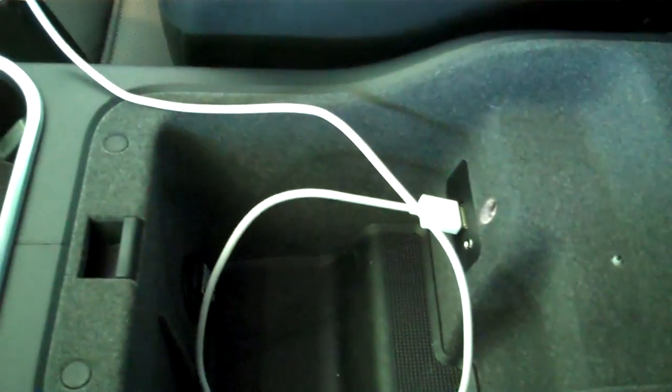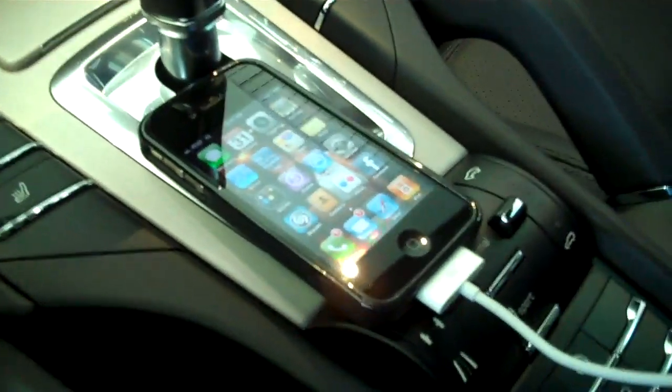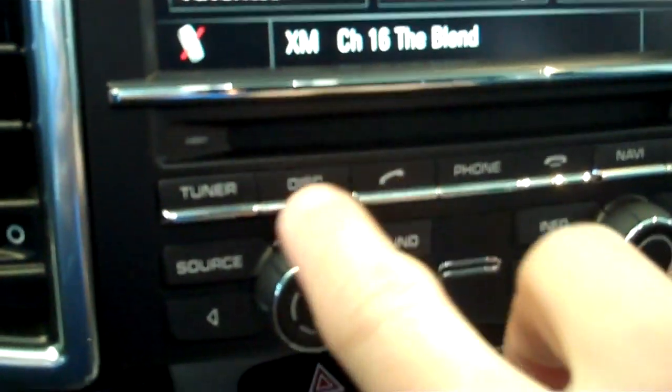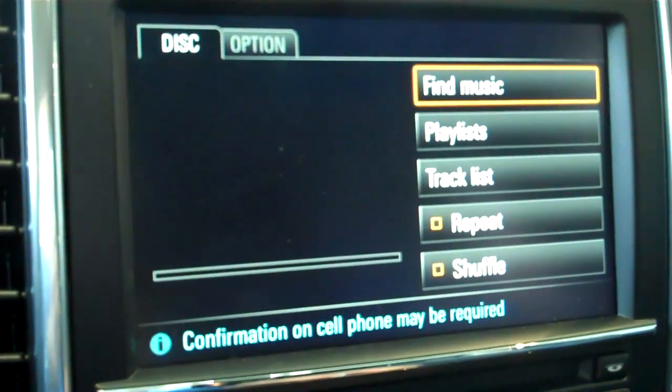Hey Mike, it's Rich. Just wanted to go over how to play Pandora on your iPhone. So on the radio, when you hit source and hit iPod, obviously it's going to play your music.